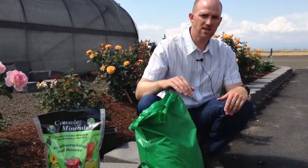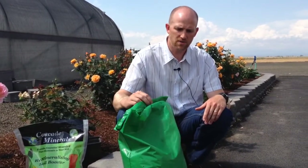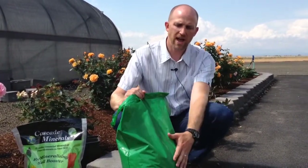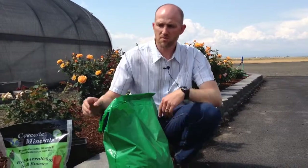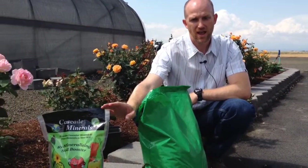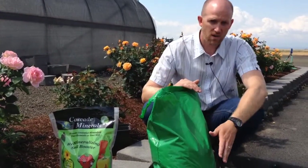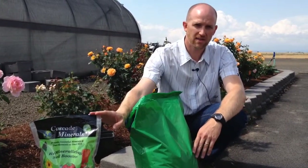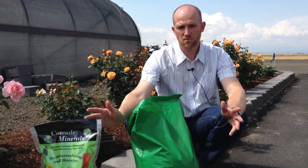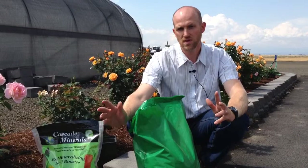Now when we get into potting soils, it can be a little bit confusing figuring out volumes that you're dealing with. But for the most part, a bag of potting soil like this is one and a half cubic feet. We recommend using Remineralizing Soil Booster at a cup per cubic foot, so if you've got a one and a half cubic foot bag, add one and a half cups of Cascade minerals. If you're mixing more than one of these bags, use one cup per cubic foot to fit whatever your need is.